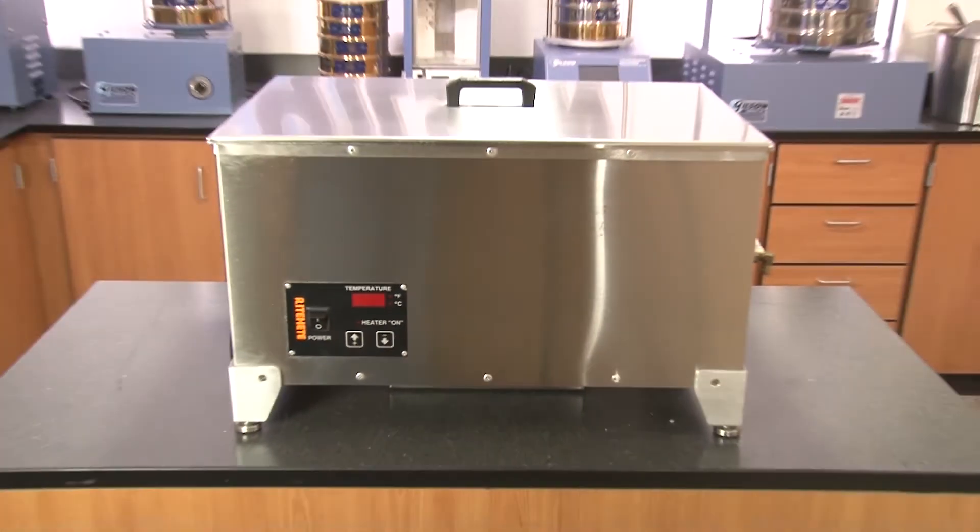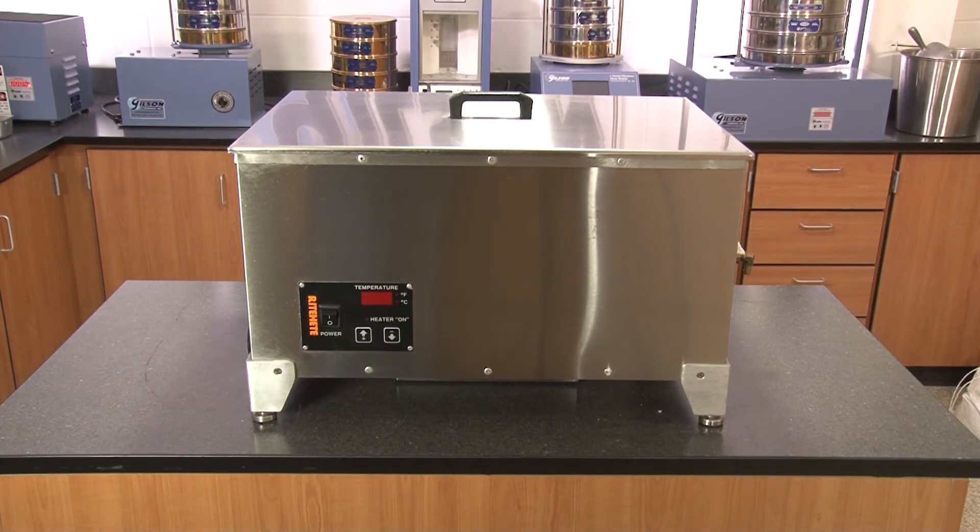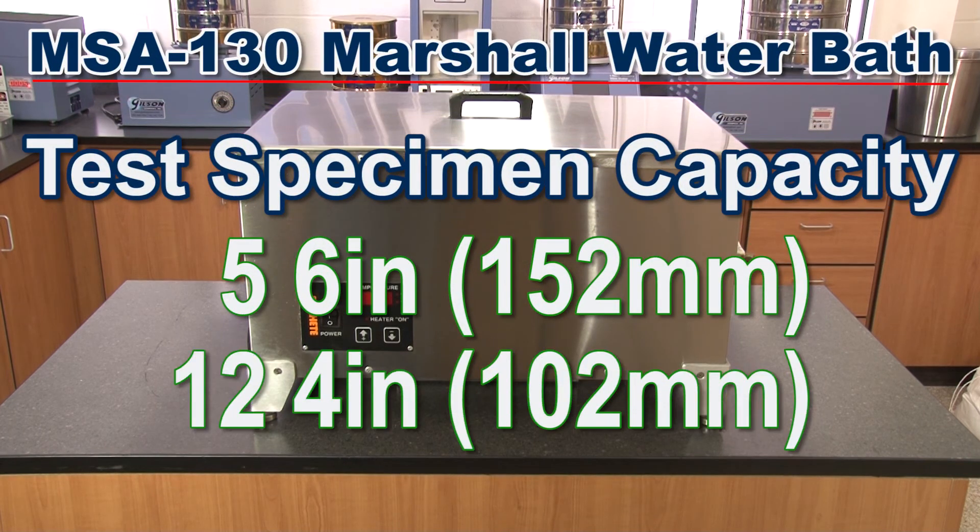For fewer samples, consider the Gilson MSA 130 Small Marshall Water Bath, which will accept 5 six-inch or 12 four-inch diameter specimens.